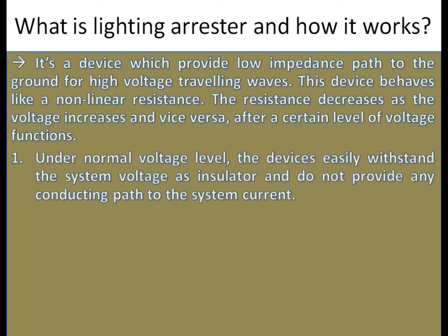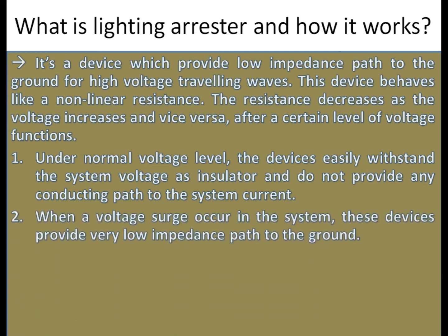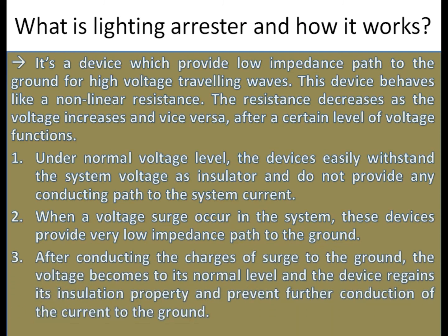Under normal voltage level, the device easily withstands the system voltage as an insulator and does not provide any conducting path to the system current. When a voltage surge occurs in the system, the device provides a very low impedance path to the ground. After conducting the charges of the surge to the ground, the voltage returns to its normal level and the device regains its insulation property, preventing further conduction of current to the ground.